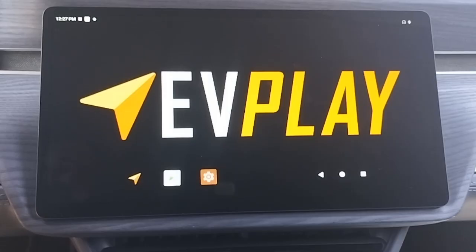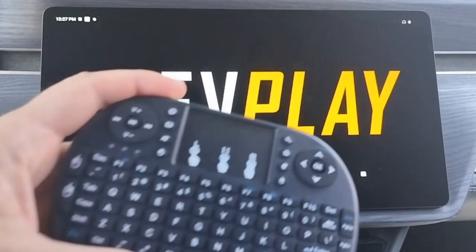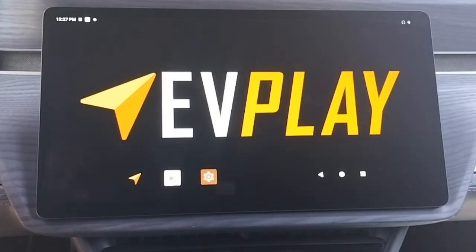Second, EV Play is an Android-based computer, similar to an Android tablet or phone. Although it is small, it is very powerful due to its 8-core 64-bit processor, 6 tops NPU, 4 gigabytes of RAM, and 32 gigabytes of EMMC storage.